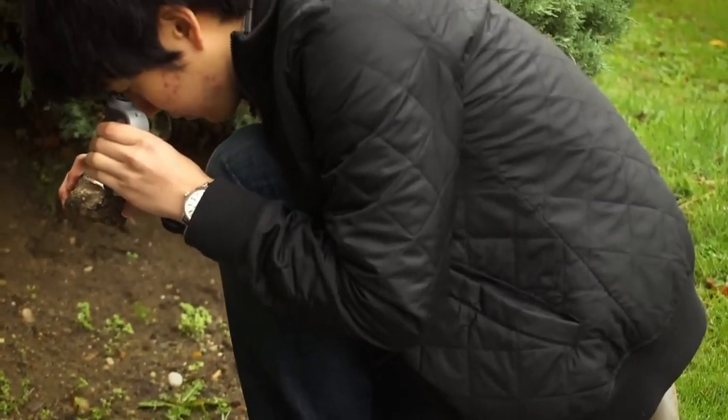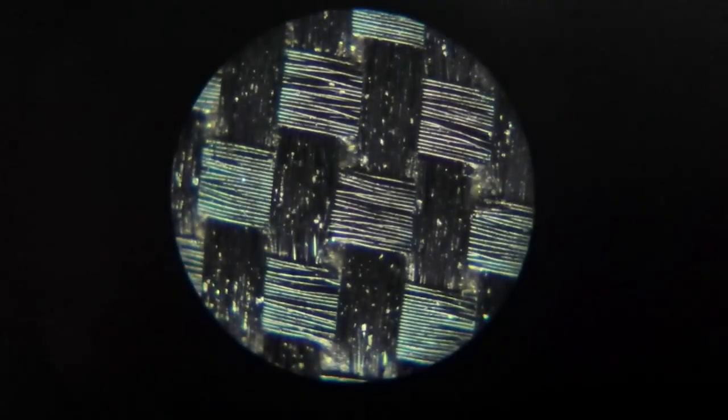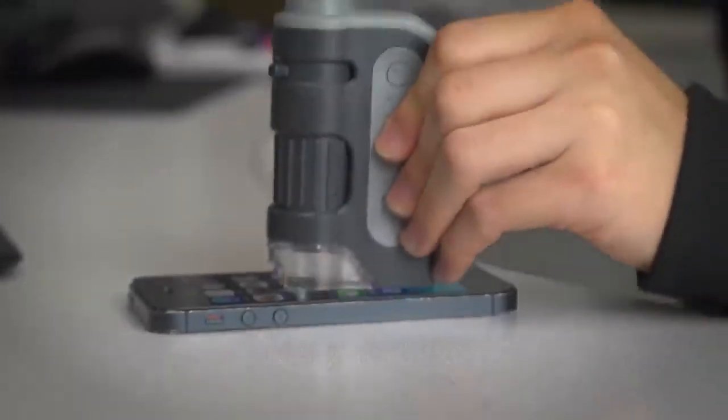If you don't need a traditional microscope and you're looking for something a little more portable, you're gonna love the Microbite Plus. You can look at literally anything — a couple of fun things to look at are the hidden things found on currency, like the micro printing, and any type of fabric looks great under this thing. Even a thin strand of hair will deliver some pretty impressive results.